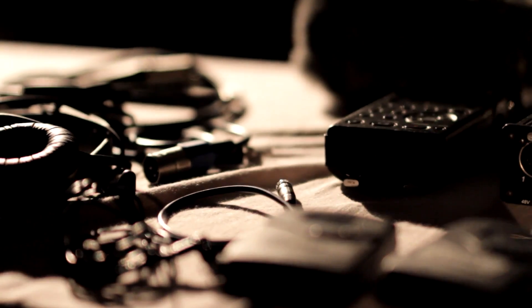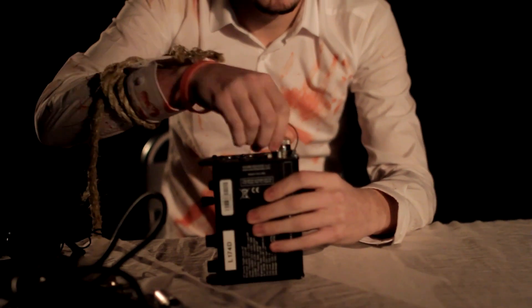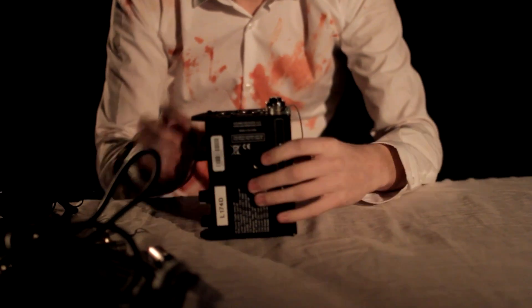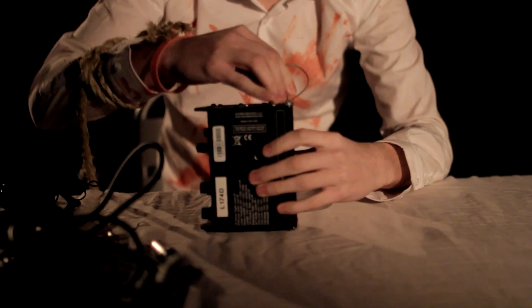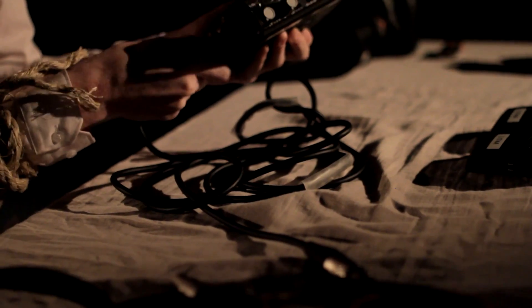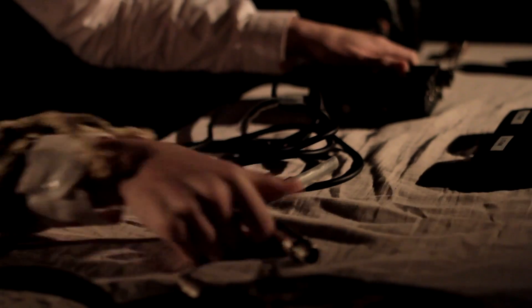Now that you're done with the camera, pick up the Mix Pre-D, radio mics, and Tascam recorder. Grab the mixer, open up the hatch at the top, and put the batteries in positive side down. Grab the XLR cable and put that into channel 1 of the mixer, then grab the other end and plug it into the mic.